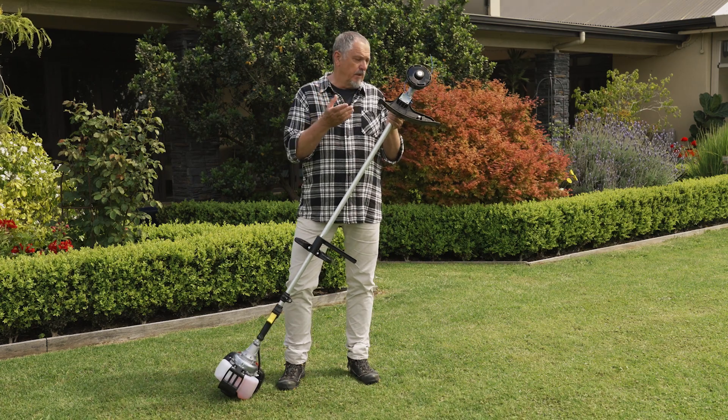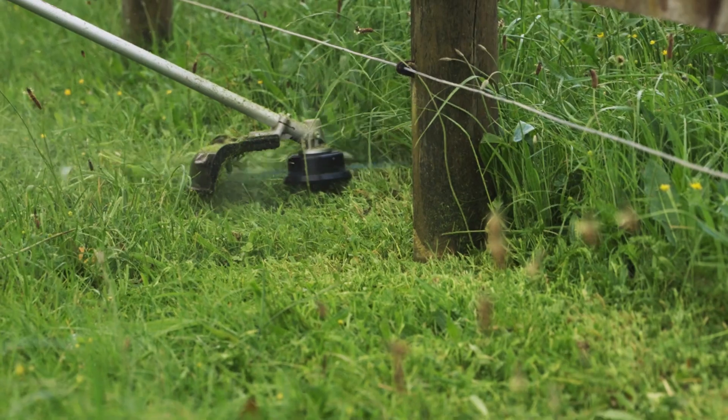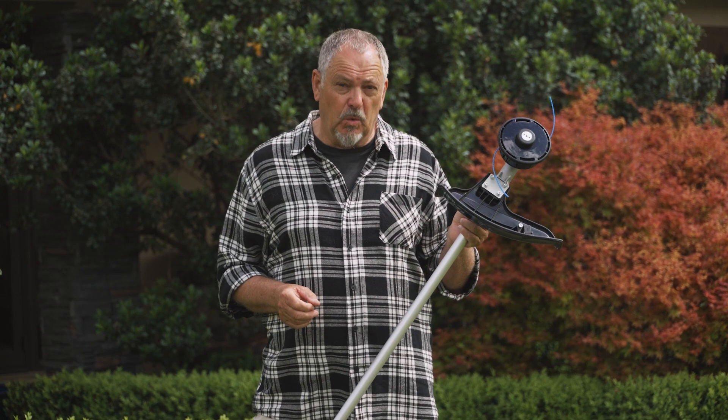All trimmers are machines with lines or blades spinning at extremely high speed that can be unsafe if they're not used properly and carefully. It's obvious perhaps, but it's worth saying and it's always worth remembering.